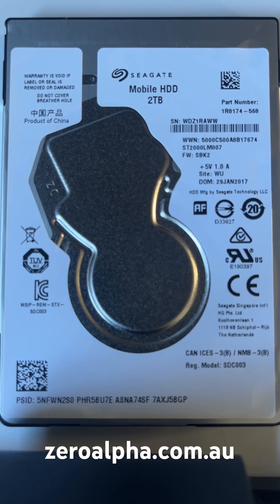If you need data recovery from a Seagate USB hard drive that stopped working, you can drop off or mail in at zeroalpha.com.au and we will get your data back at the lowest price in the country.